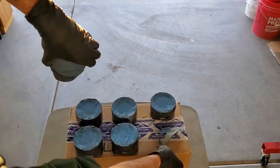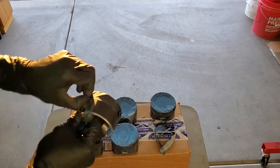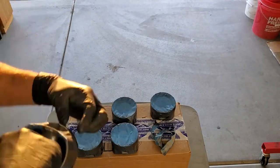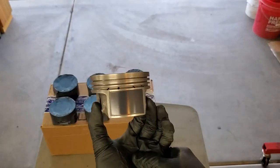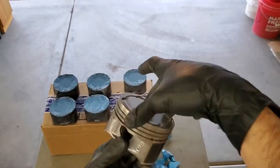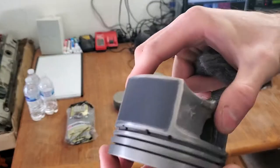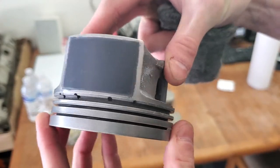Now it's time to pull off this tape while the paint is still wet. I let about 10 minutes go by until I pull this tape off. When you're pulling the tape off, if you accidentally get a little bit of blast media onto the surface of your side skirt coating, it's not a big deal. Just leave it there until the coating is dry and then we'll take care of it. Let your pistons sit for about 24 hours so that the side skirt coatings can dry.